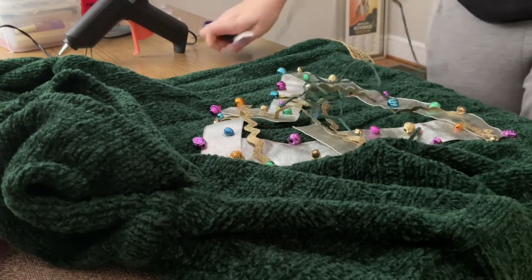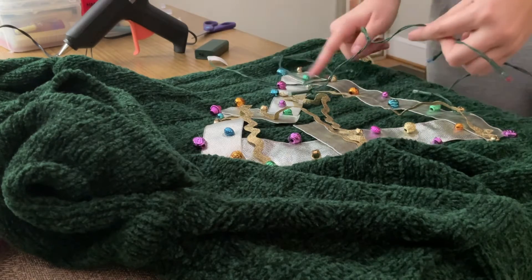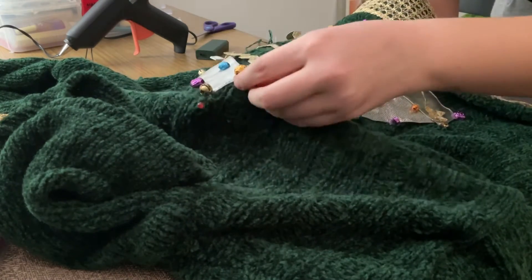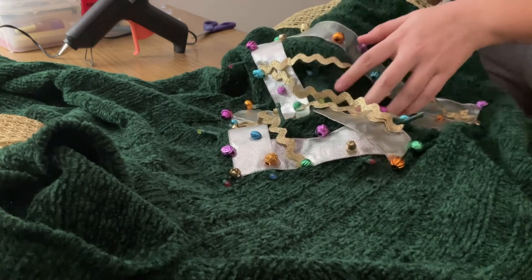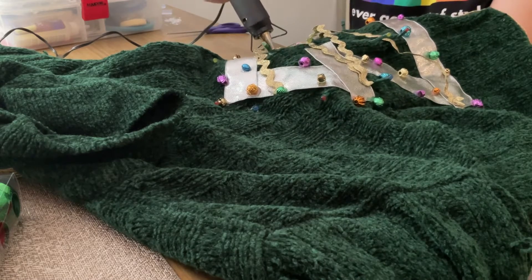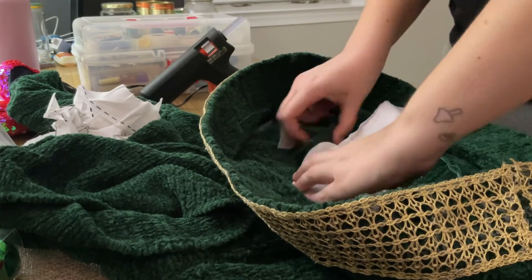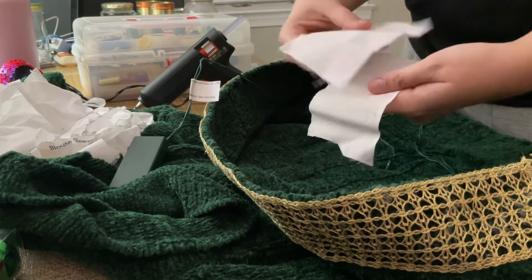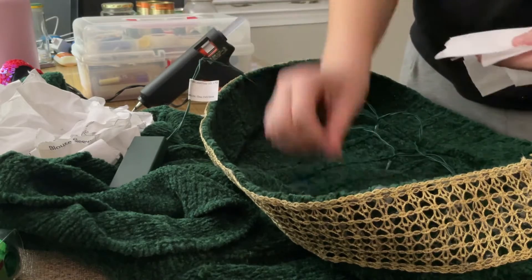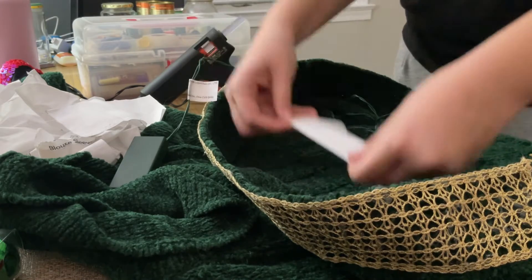Finally, the part we've all been waiting for — putting the actual lights in this light-up ugly Christmas sweater. I counted 15 individual bulbs on the string, so I needed to make sure I distributed them evenly across the Christmas tree, sticking each light bulb through the sweater and then hot gluing it down so it wouldn't come back through. I also hot glued a little pouch on the inside of the sweater to hold the battery pack so it wouldn't just be swinging around held up only by a little bit of hot glue. That worked out really well — I've done that on a few past sweaters and this was the best version of it.